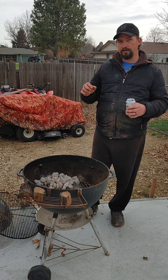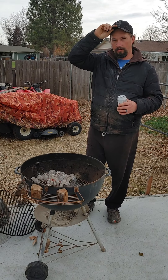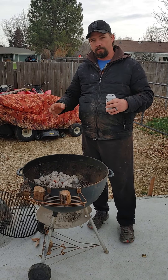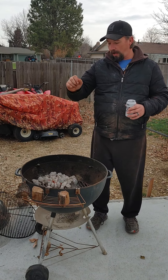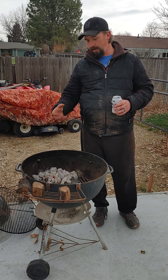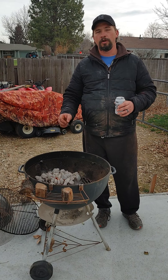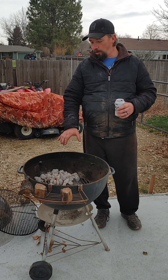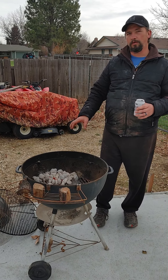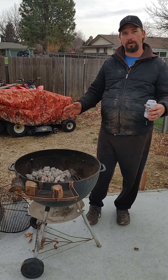My briquettes are a little dwindled out — we kept trying to pause the video and we're not real technologically smart, so we kept shutting it off. Anyways, as you can tell, my briquettes are great. They've been on here a little bit and that's what you're actually looking for. You want the briquettes for a heat source. You want to cook your meat, but notice that my briquettes are actually pushed off to the side. I want my heat on one side and my meat on another, which we'll show in just a little bit.